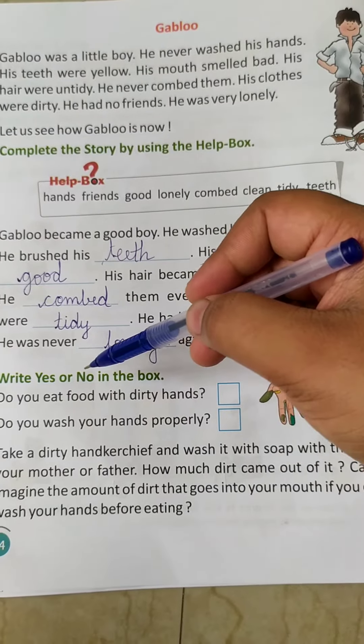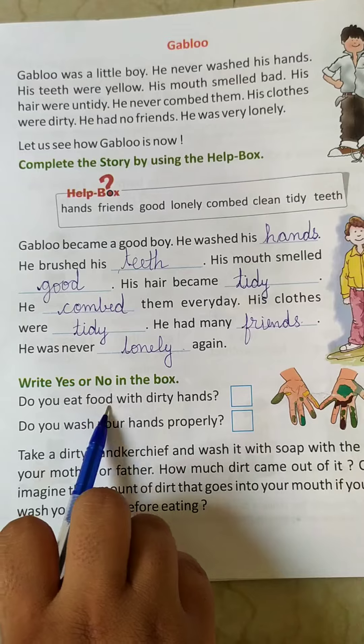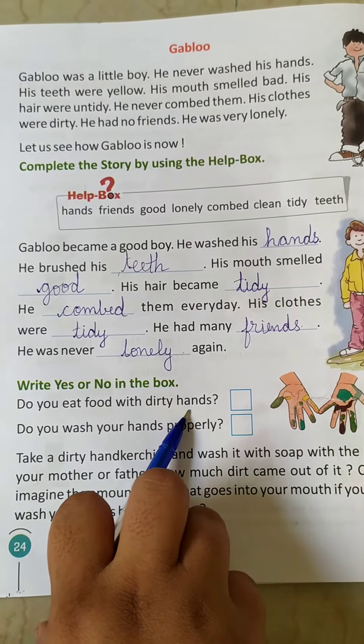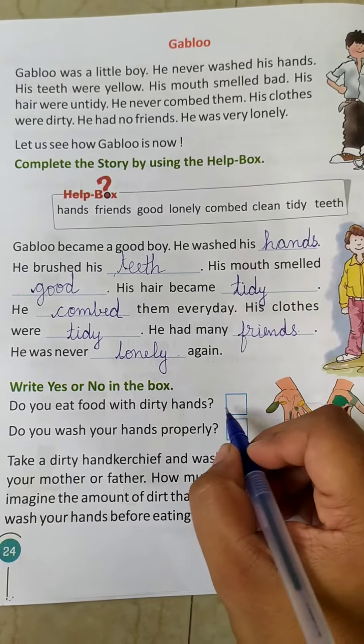Now we will see write yes or no in the box. So children, what is this? Do you eat food with dirty hands? No. What will come here? No.